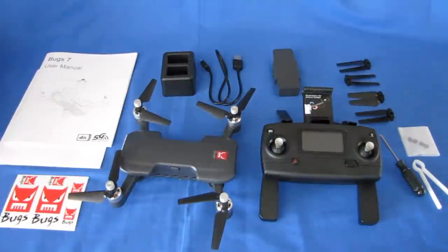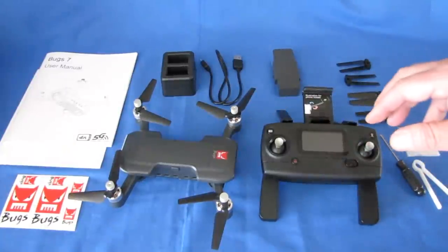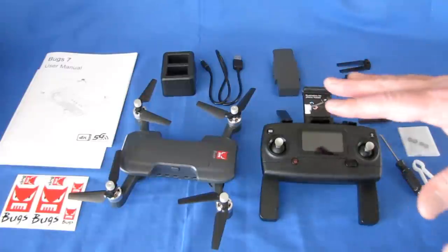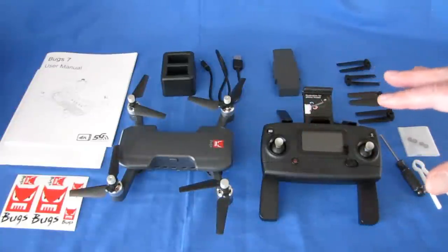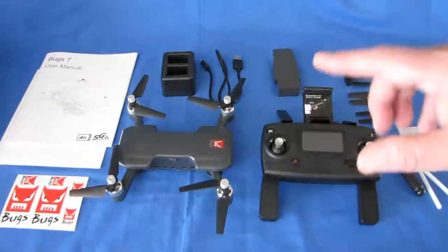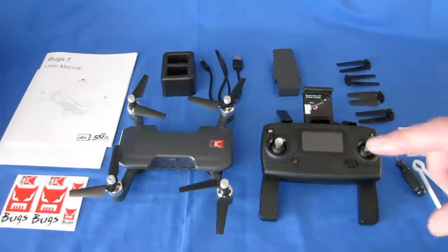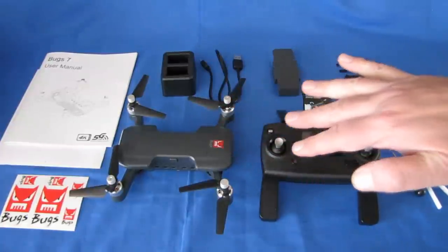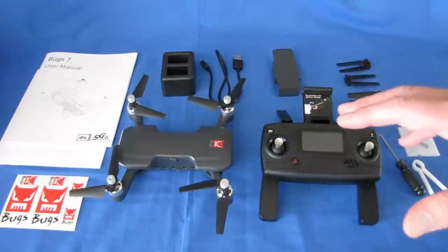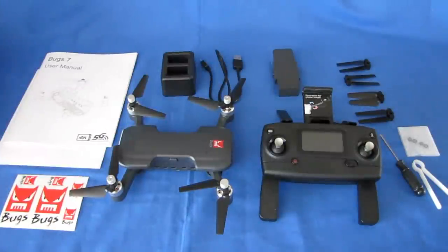The MRC Pro app that this uses requires you to have a phone with 802.11ac Wi-Fi. Not everybody has a phone with 802.11ac Wi-Fi, so before you purchase this drone, I strongly recommend that you check that your phone is indeed capable of using 802.11ac Wi-Fi, or you will be very disappointed when you get this drone.